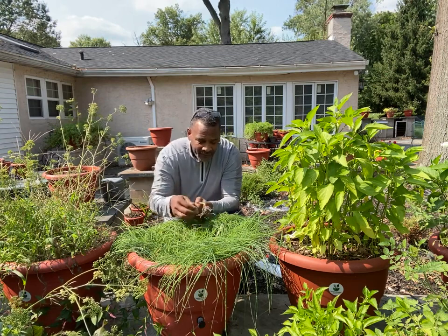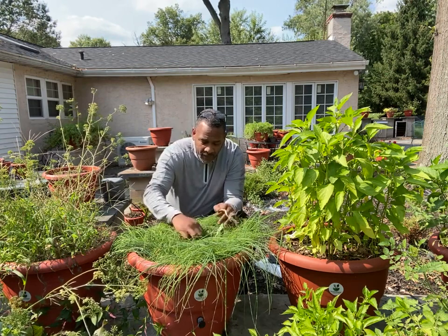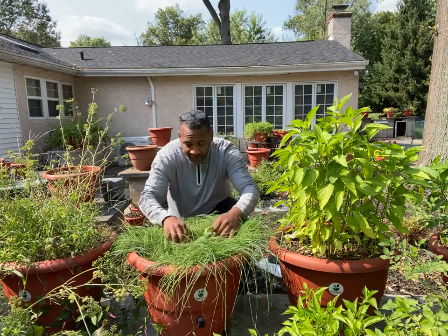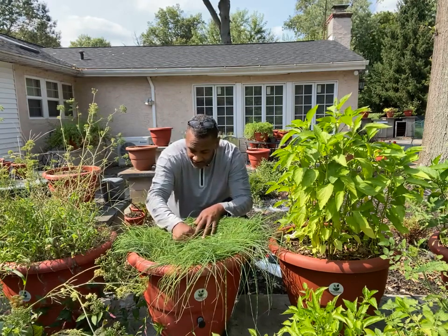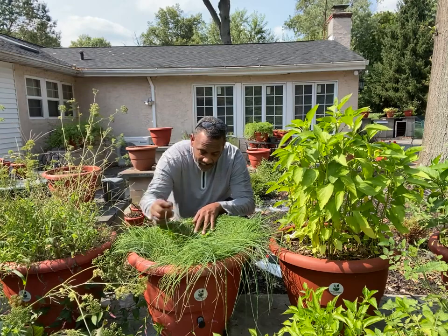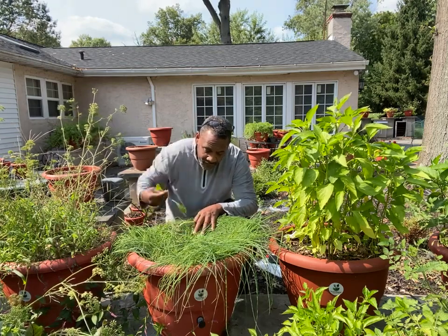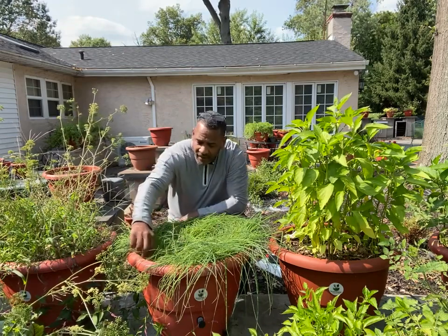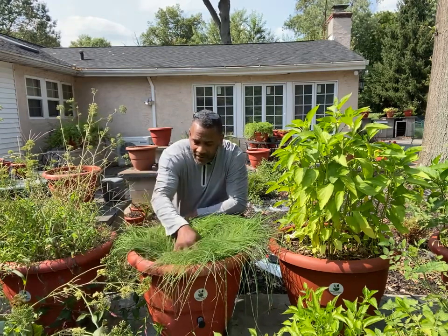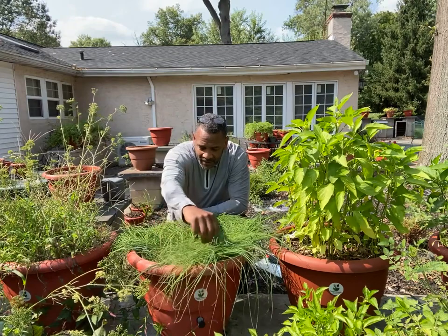I get to have that flavor. But I'm going to pull out some of what I think are weeds that have grown among the good stuff. I'm going to pull them out to make sure I don't confuse them with my food and what I planted, and then I can proceed cutting down.